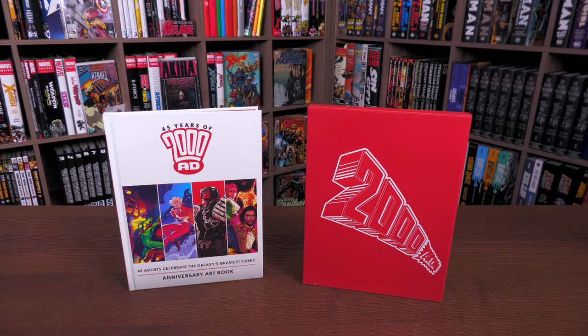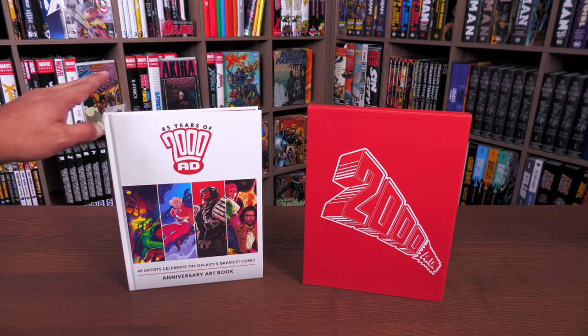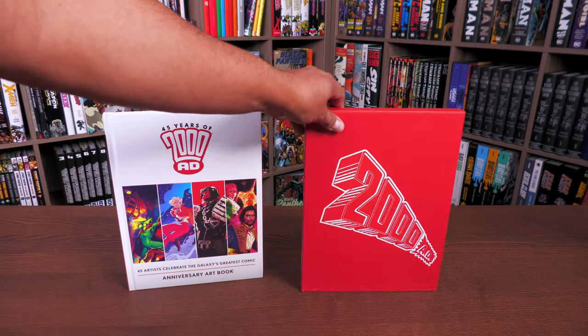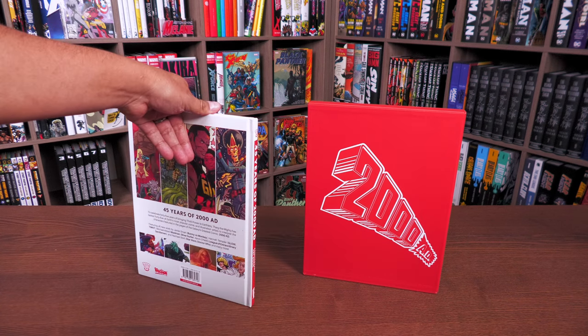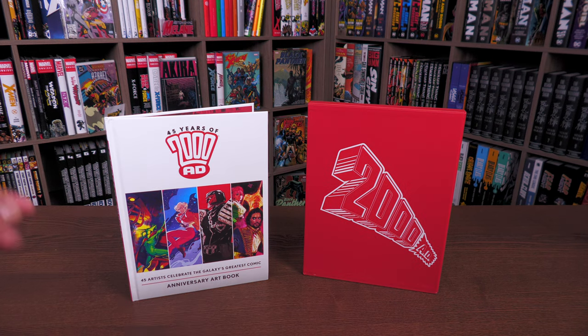Welcome back everybody. Before getting started I do want to thank the folks at 2000 AD for sending us copies of these books. Both of these are out right now. This one is available everywhere, and this is the slip case version only available through the 2000 AD shop. This one retails for $39.99 and the slip case retails for $51.99.